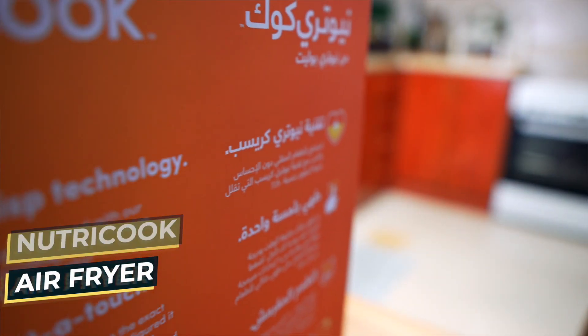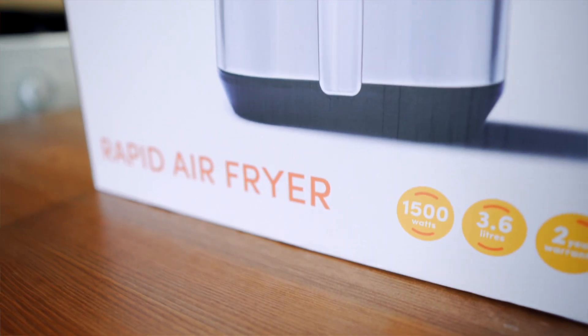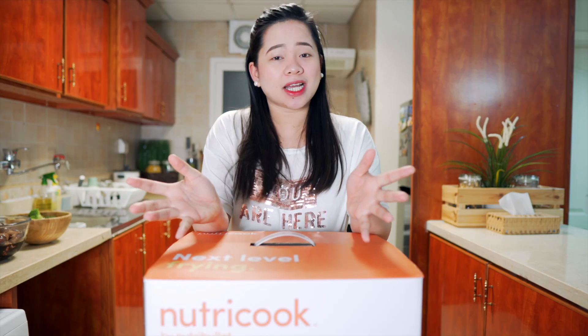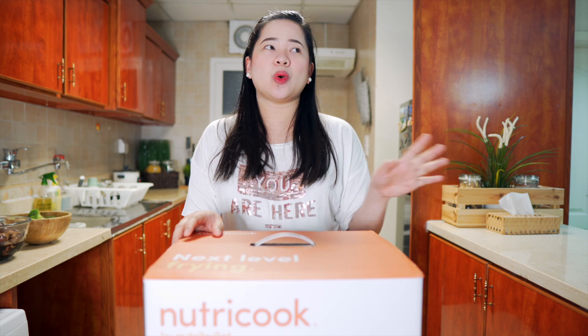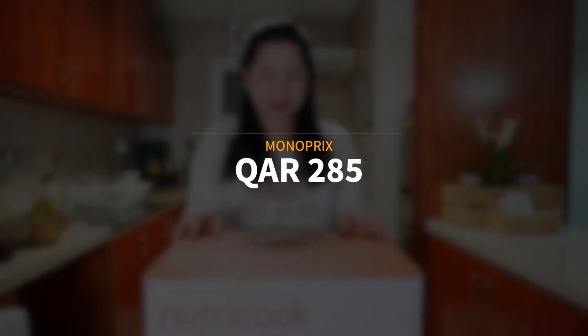So sobrang happy na binilahan ako ni Bebsi nito. Matagal ko na itong nire-request at matagal ko na rin siyang iniintay na mag-sale. Nabili namin siya ng 285 pesos sa Mono Free. So without further ado, tara na at mag-unboxing!